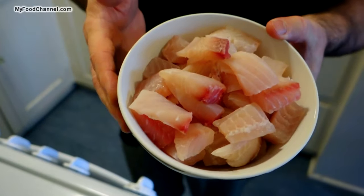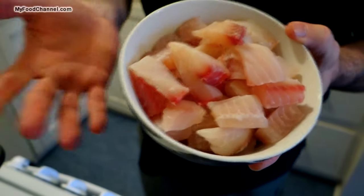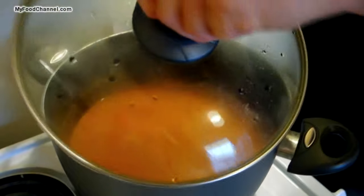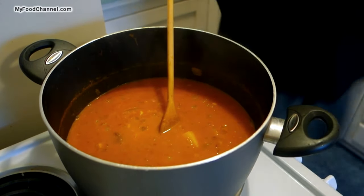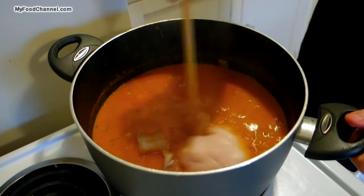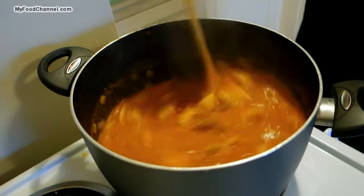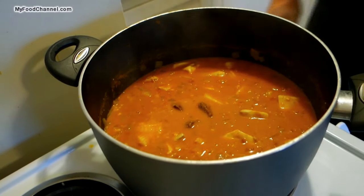I'm going to throw in about a pound of fish — this is a mix of Dover sole and a little tilapia, but use whatever kind of fish you want. I've cut it up in nice chunks because it'll cook down a little bit and I don't want it to totally disintegrate. Fish is one of the last things you want to add — if it cooked in here for 45 minutes to an hour it would fall apart. Now that it's starting to bubble up again, I'll put it on medium-low and cover it.